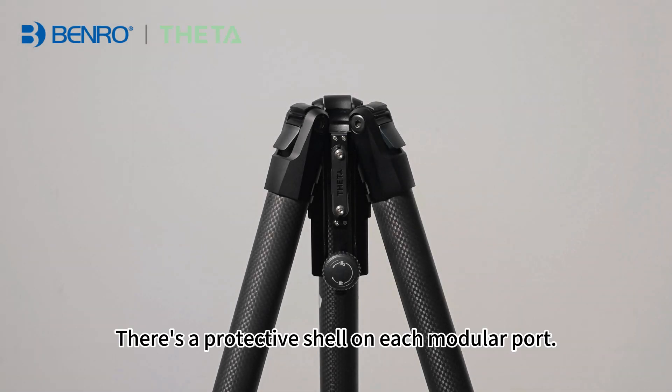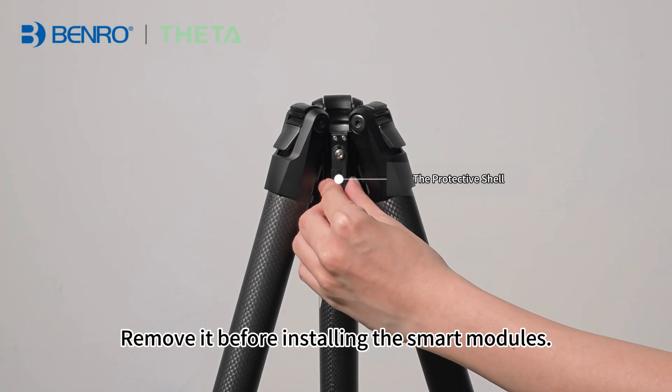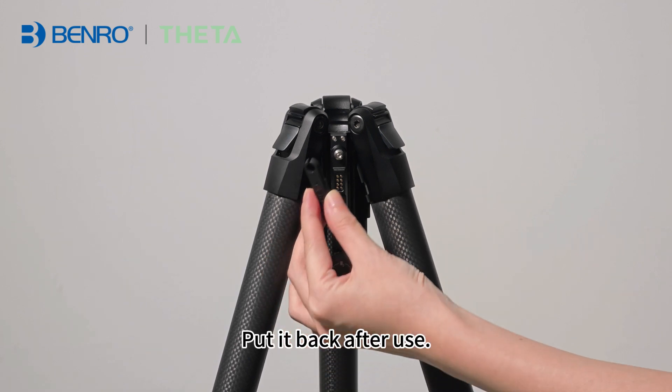There's a protective shell on each modular port. Remove it before installing the smart modules. Put it back after use.